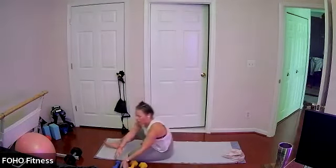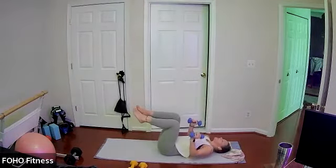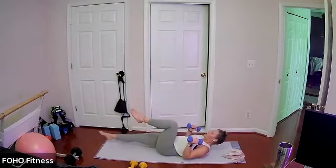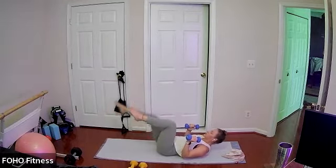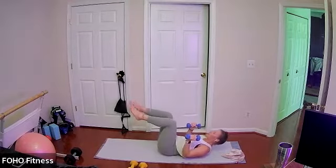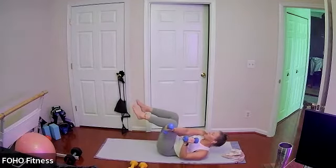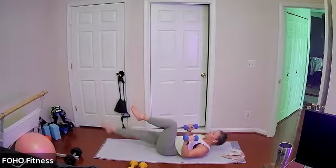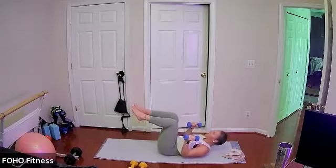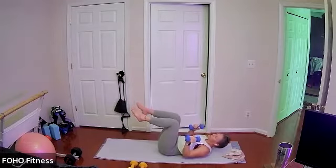Grab your weight — option to go a little bit lighter. Lying back, knees are bent over your hips. We're going to extend our right leg long, pull it back to your chest, right arm reaches to the outside of your left leg — single leg bicycle. Same arm reaches to the outside of your opposite knee. That left knee doesn't move, left knee stays bent over your left hip. Just right leg extends and bends, right arm reaches across your body — nice oblique work here. Lower back stays pressed into the mat, core is engaged.